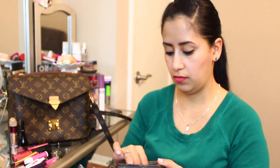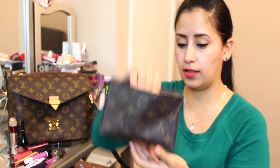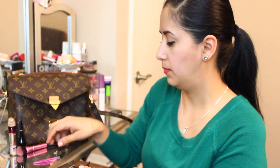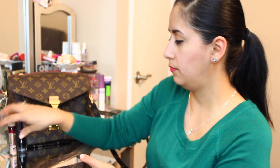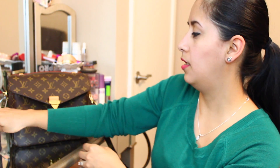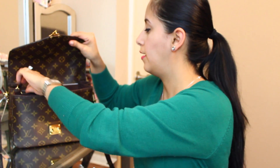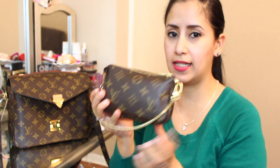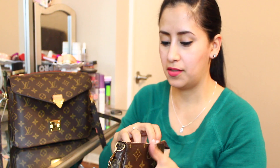I also have the NARS blush in Lovejoy, and I'm actually wearing both the highlight and blush right now. All of that fits in there — actually quite a bit in there.